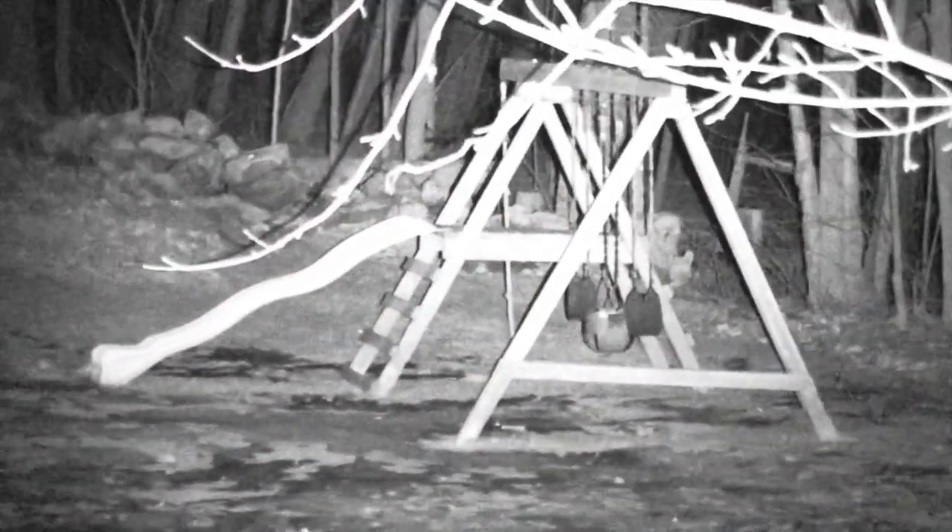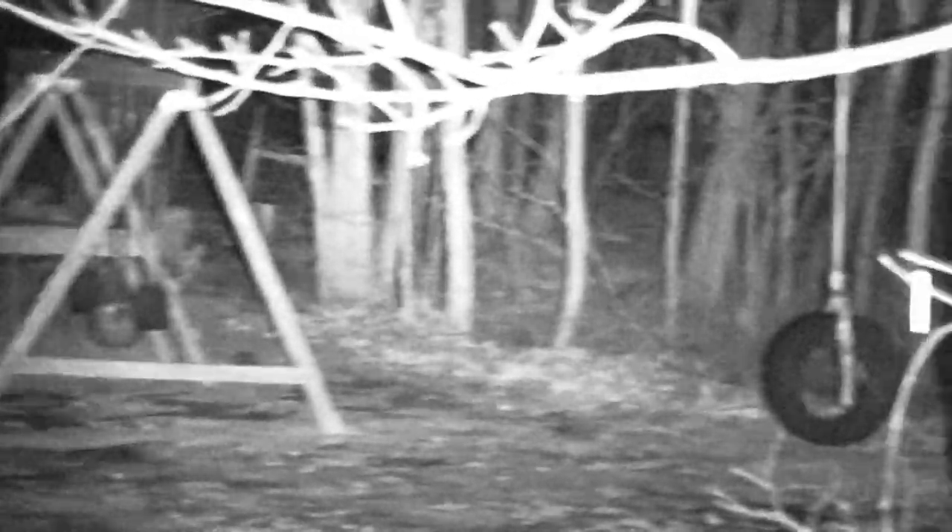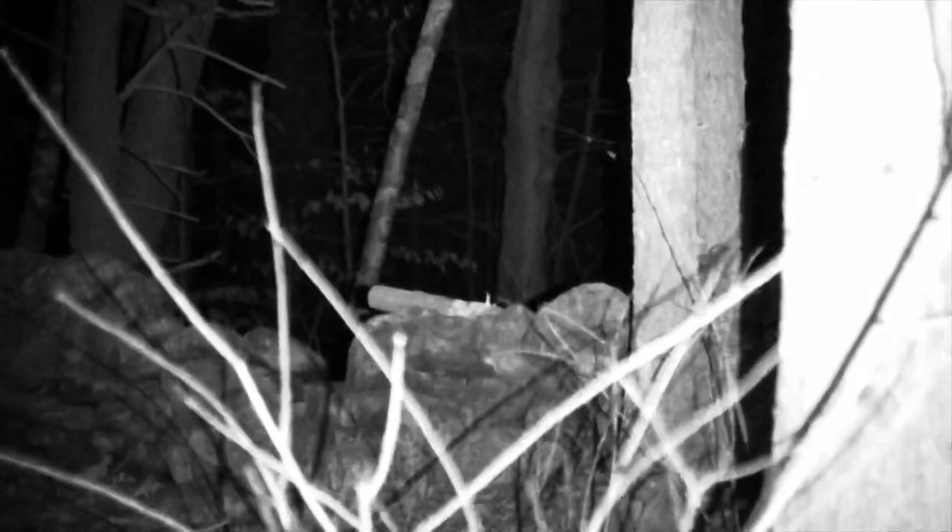Starting off, you can see the kids' play set out in the yard. Everything's pitch black now, so the fact that you can see any of this is quite impressive. I'm looking off into the woods — there are birch trees out there and then the neighbors' light coming through the woods. Now you can see the tire swing. You can see quite well out to probably 175 feet on the current setting. Up close you can definitely see better, and when you have trees close to you it's going to reflect light back.